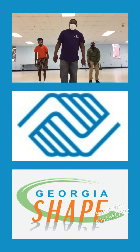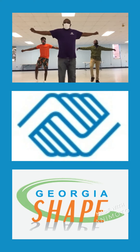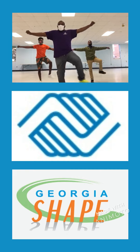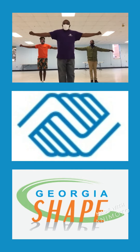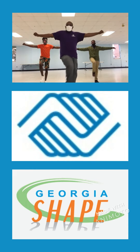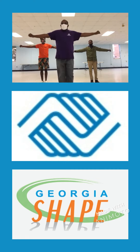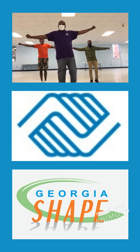Let's get started. 3, 4, 5, 6, 7, 8, 9, 10, 11, 12, 13, 14, 15.